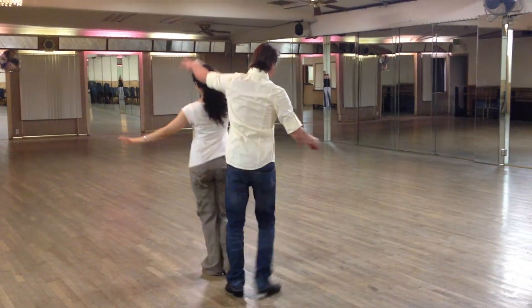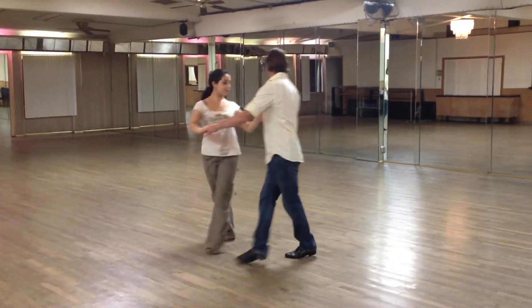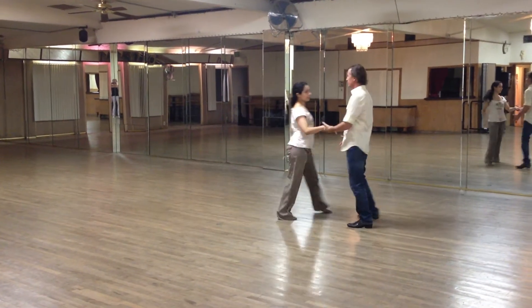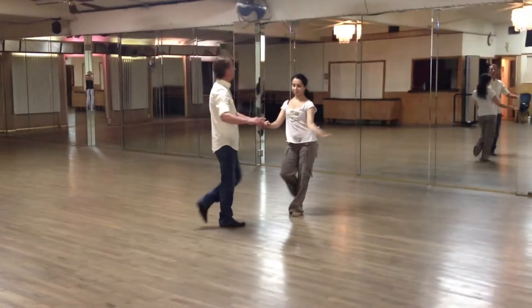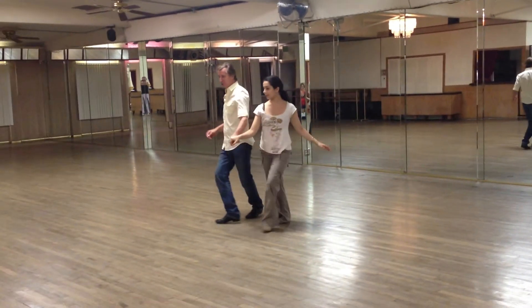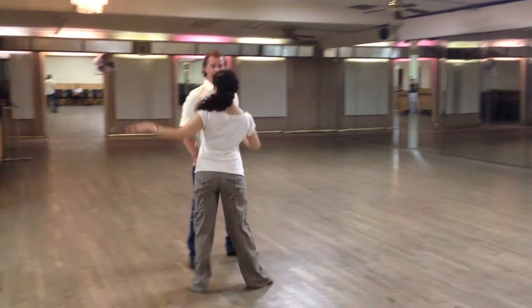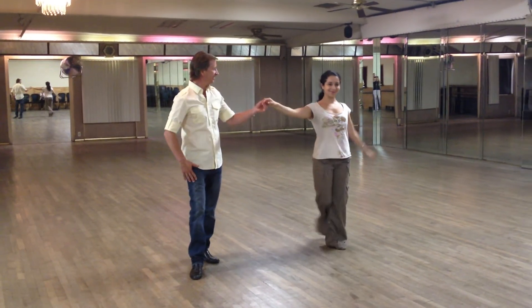It goes: one, two, three, four, five, a six. One, two, three, a four, five, a six. Hand up from this ankle. We have one, two, three, a four. Triple. One, two. Triple turn. Triple step. There we have it. Thank you very much.